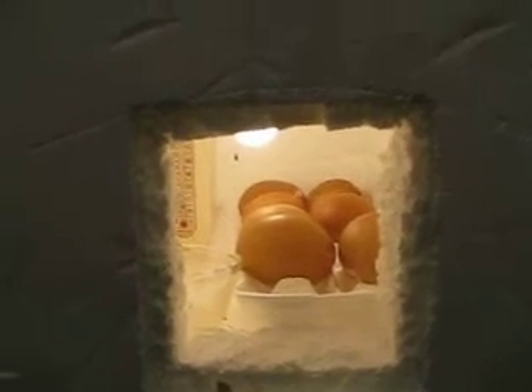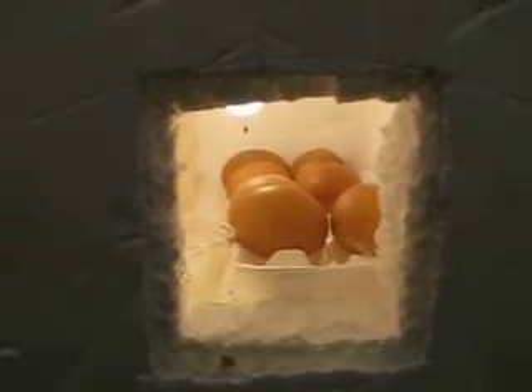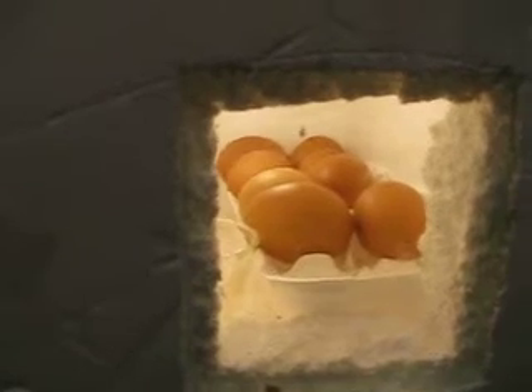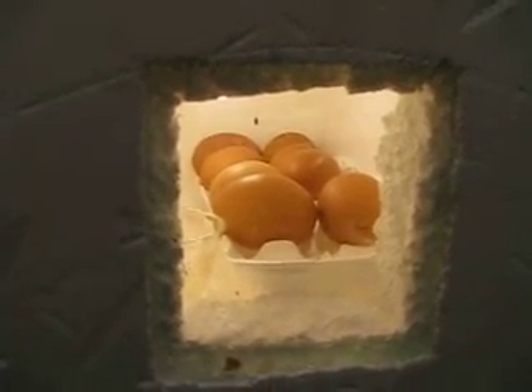Anyway, that is egg warming 101, I guess you could say. Also, the eggs are not doing that much — they're just kind of sitting there. It's day eight. They aren't really doing much, at least that you can see. Anyway, we will try to do another video tomorrow.